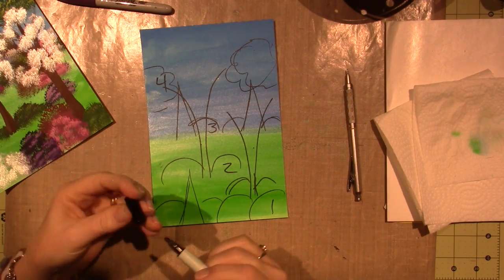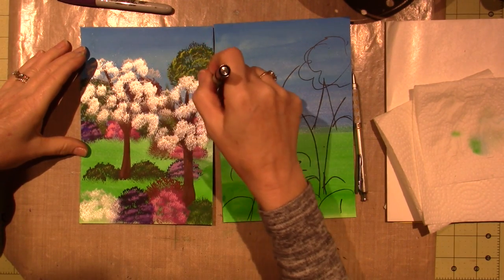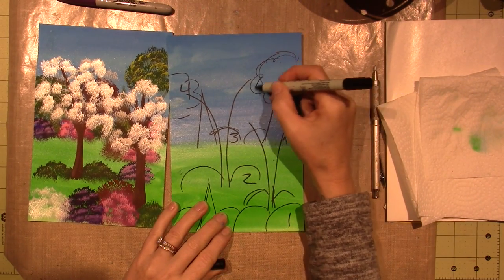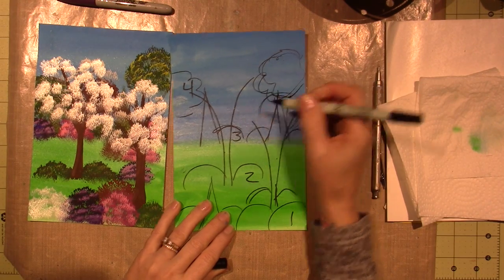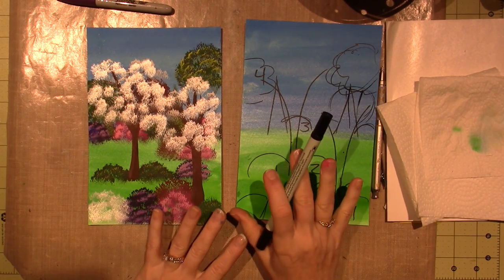We're going to put the trunks on pretty much last, but I just want you to envision where you're going before we start. You can just do it along with me because I just winged it — I kind of just started plopping them in. I really liked the way this one got filled up, so I think I'm just going to put a pink dogwood behind the white one and fill in this space.